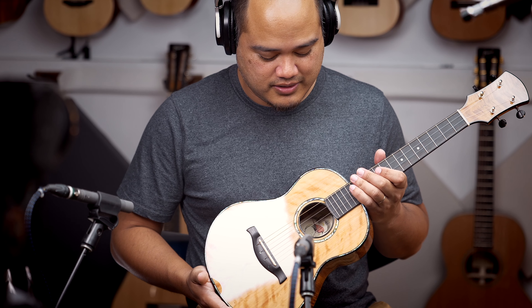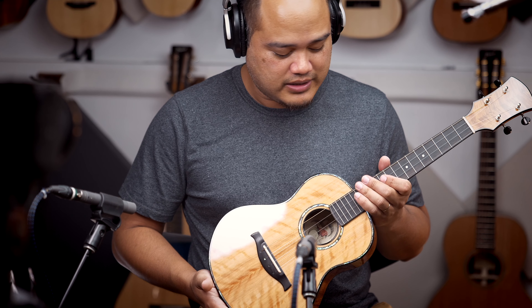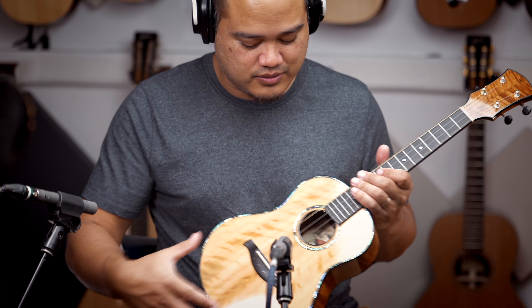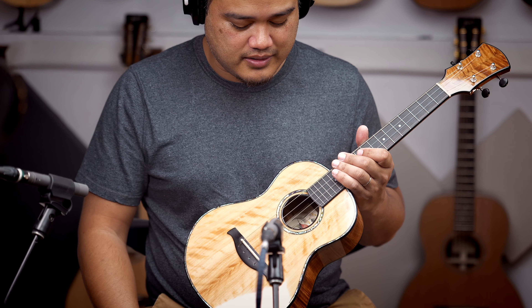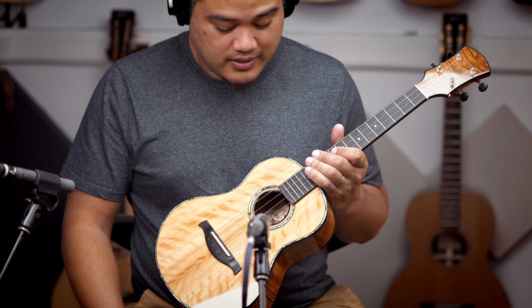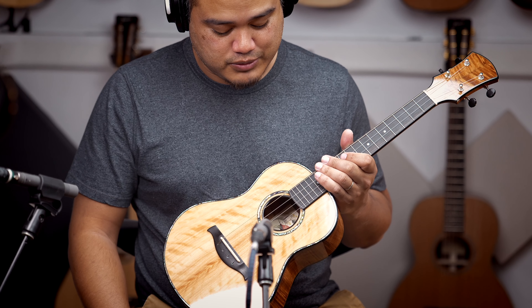This tenor here is pretty unique out of the bunch that we got. A lot of it is because of the wood that's used on top. It's not commonly used, but it's a very beautiful wood — very beautiful tone as well. This is Portuguese cypress.